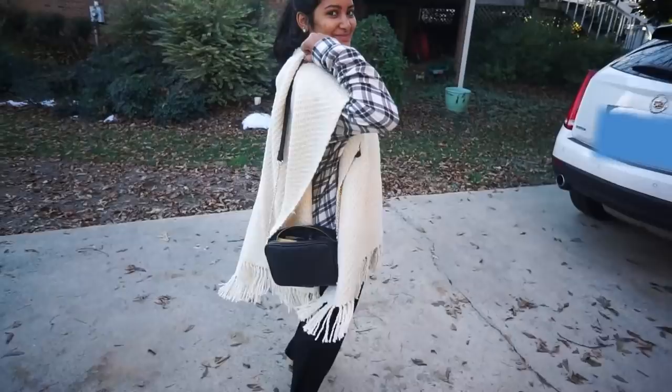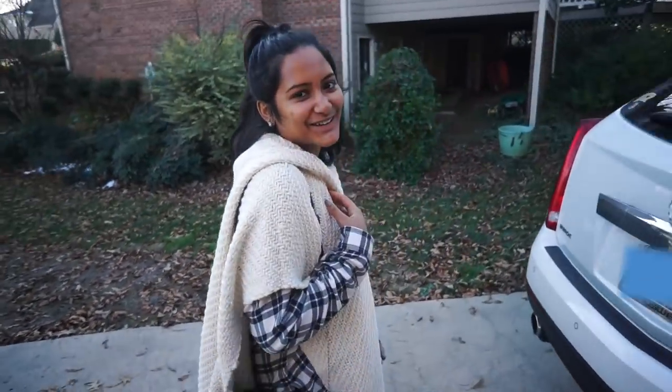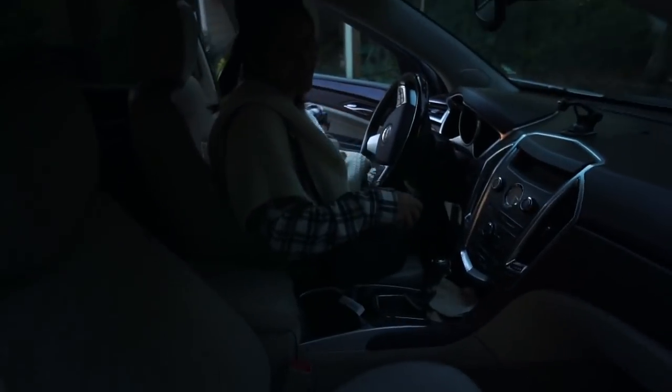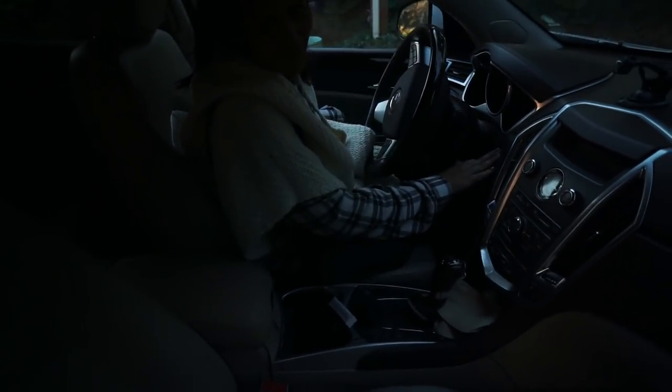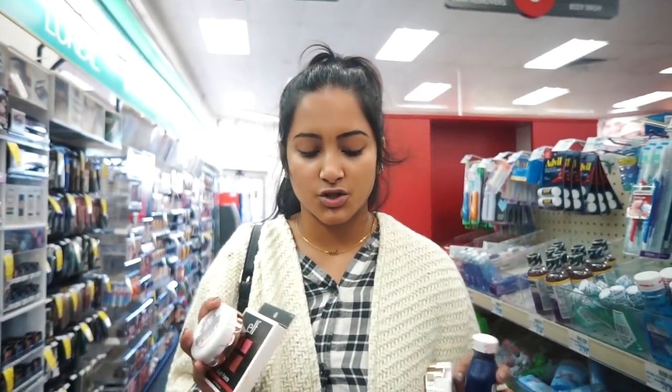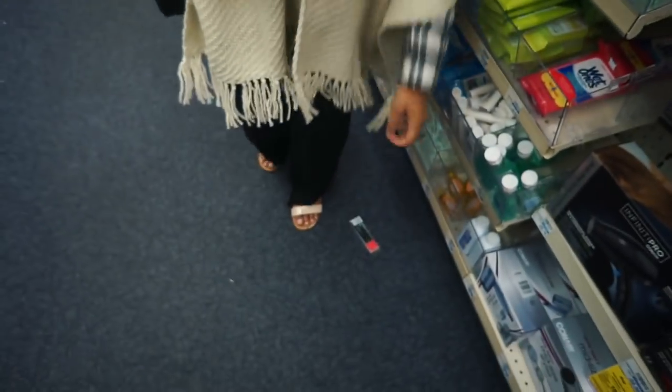I've literally been wearing this outfit for like five days straight. Like she just looks smelly — that is just the reality of life. So like I said, Ryan's cousin wanted me to do a video about like drugstore, cheap, or just beginner makeup.